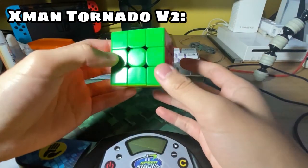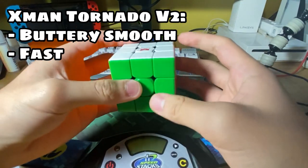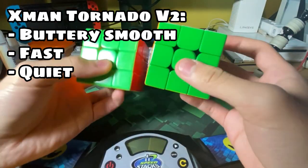The X-Men Tornado v2 is a really smooth and also really fast cube. I think it is really quiet — it can compare to the Tengit.